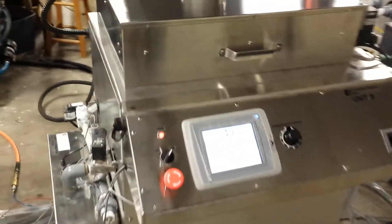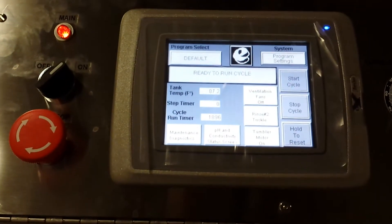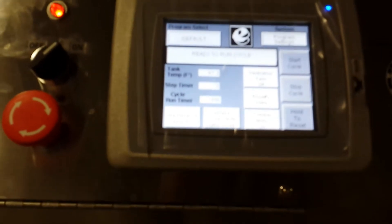The machine uses a touch screen interface for process control. There are a number of buttons, including the ventilation fans and pH and conductivity, which can also be monitored using this machine to track the pH of the rinse water.